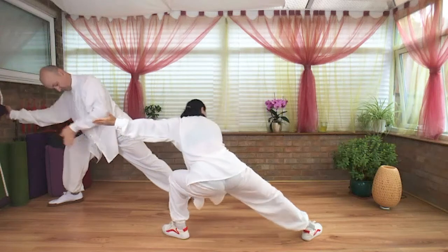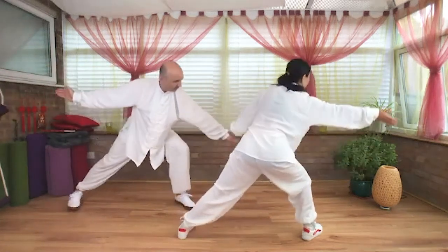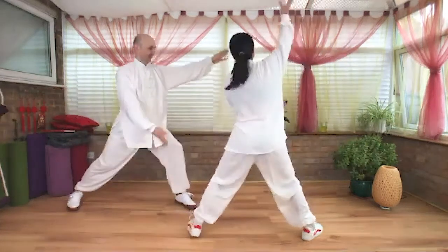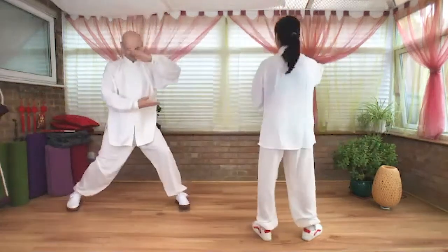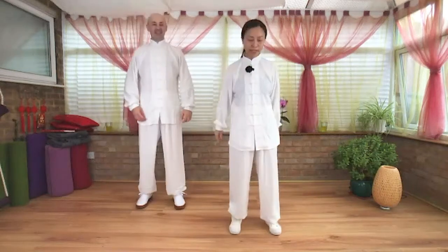Draw the right hand down, inhale, left toe turns in. Exhale, make a circle and return. Step your left in, right hand on top of the left. One more time — I'll turn to face you. Don't worry if you can't follow, we're going to practice more.